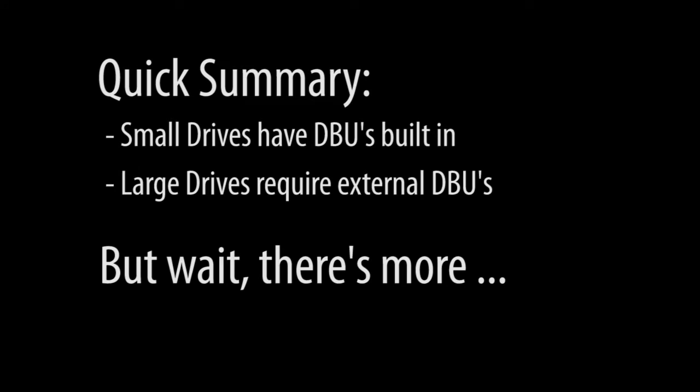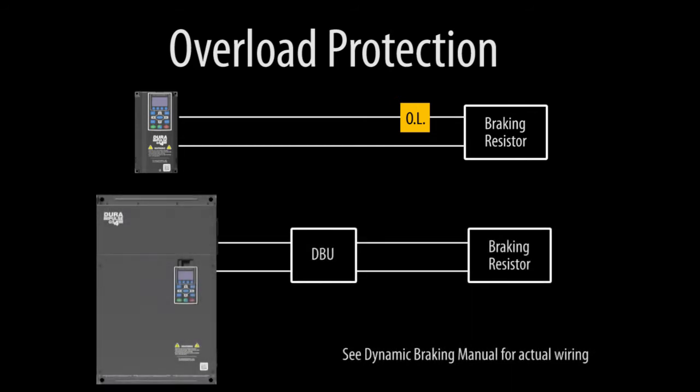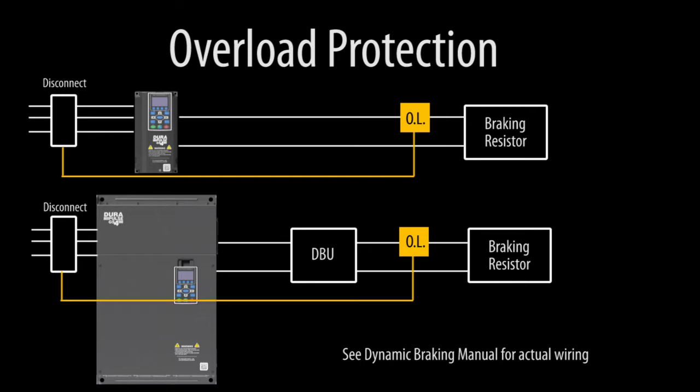There are some things you need to be aware of to protect your system, make things work as efficiently as possible, and save money. I can't emphasize how important it is to add an overload protector to your circuit when using dynamic braking. That would go here for the small drives with dynamic braking built in, and here for the large drives that use external DBUs. The overload is wired in series with a contactor that disconnects power from the drive when overload conditions are exceeded. Unfortunately a lot of folks ignore this and it ends up costing them a lot of time and money.